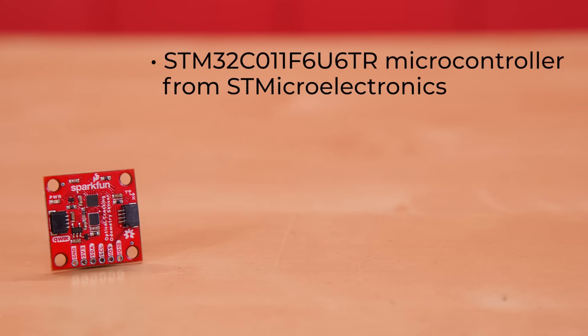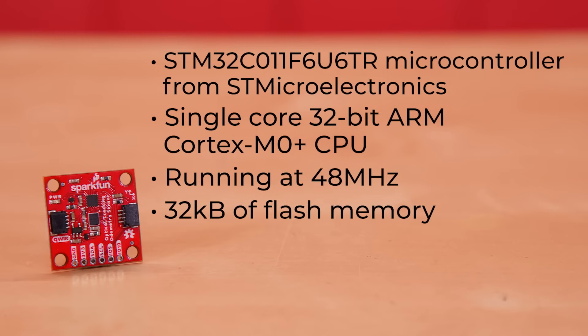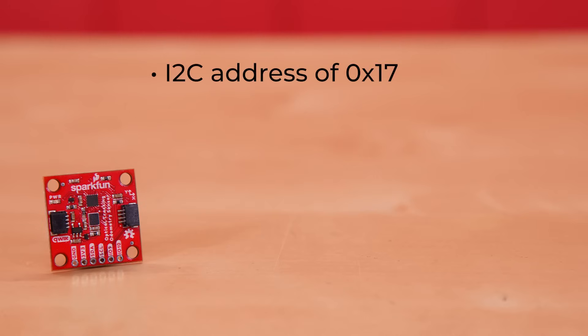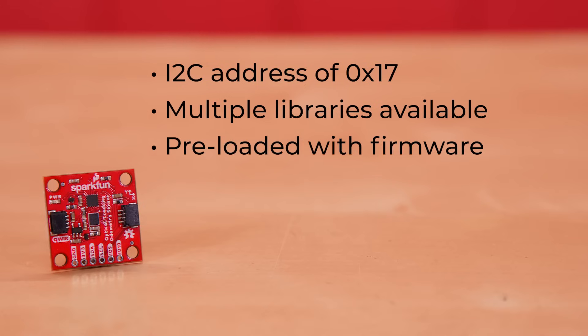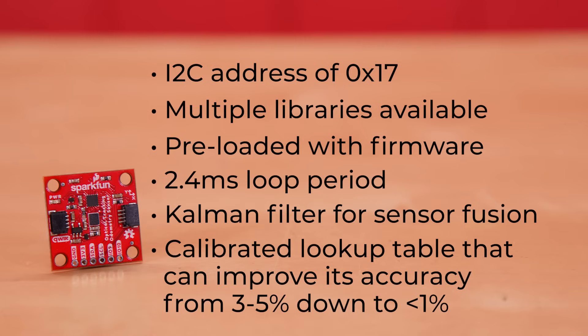The last major component on the board is the STM32C0 microcontroller from STMicroelectronics. It features a single-core 32-bit ARM Cortex-M0+ CPU running at 48 MHz. It contains 32 kilobytes of flash memory in the package, and 6 kilobytes of SRAM. It has 18 GPIO pins and uses an SPI interface for getting data from the sensors, and provides an I2C interface for communication with a host processor at I2C address 0x17. Multiple libraries are available including Arduino, Python, and Java for FTC teams. The board is preloaded with firmware that performs the tracking algorithm, with the main loop running at 2.4 millisecond intervals. It uses a Kalman filter for sensor fusion between the optical sensor and accelerometer data, and includes a calibrated lookup table that can improve accuracy from 3–5 percent down to less than 1 percent.